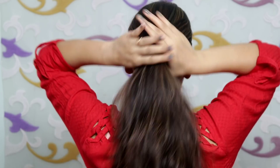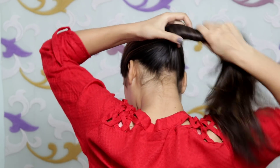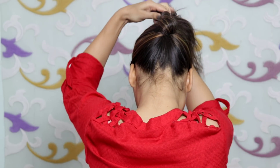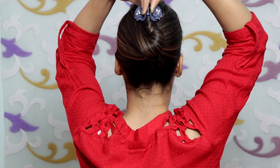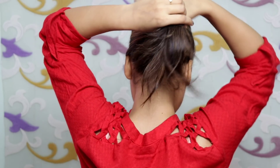For the first hairstyle you have to detangle your hair to remove all the tangles, and then you have to twist it to the side as I have done. Take the half hair and then twist it, using a small clutcher which is nice, and then secure it in place.